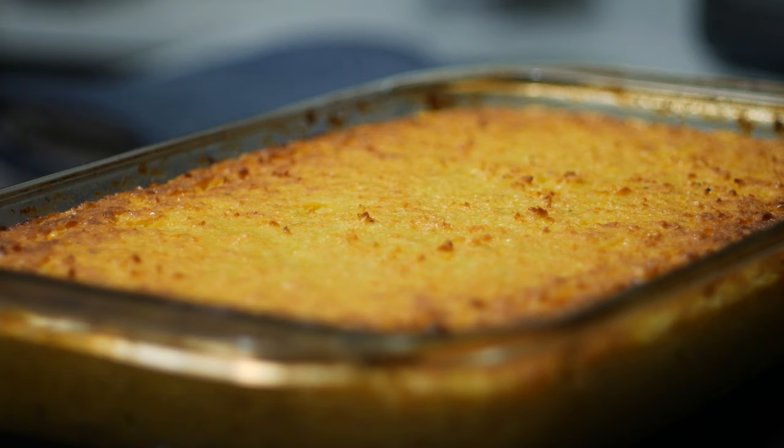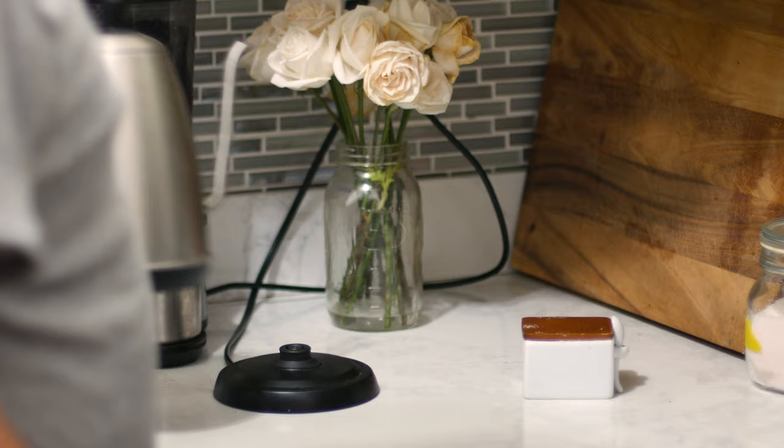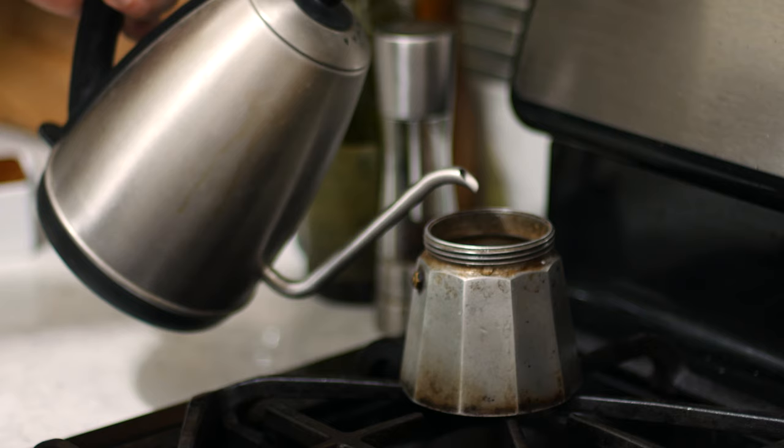Once it comes out, you can test that it's ready by stabbing it with a knife and seeing if it comes out clean. While we let that cool down to an edible temperature, go ahead and make a cup of coffee or an edible mate, because this is most commonly served as a snack with some coffee.